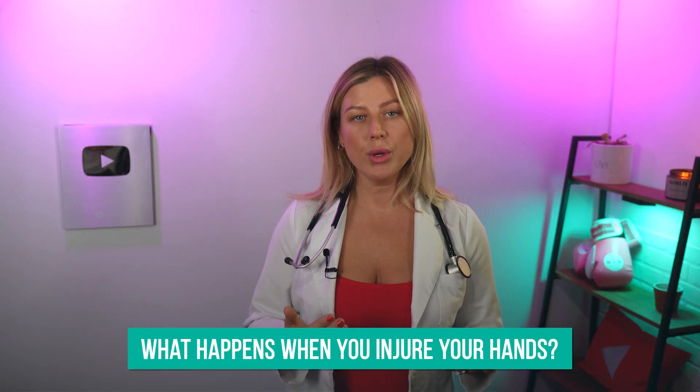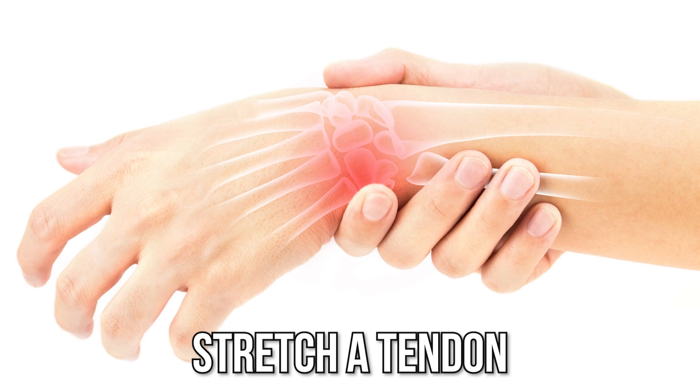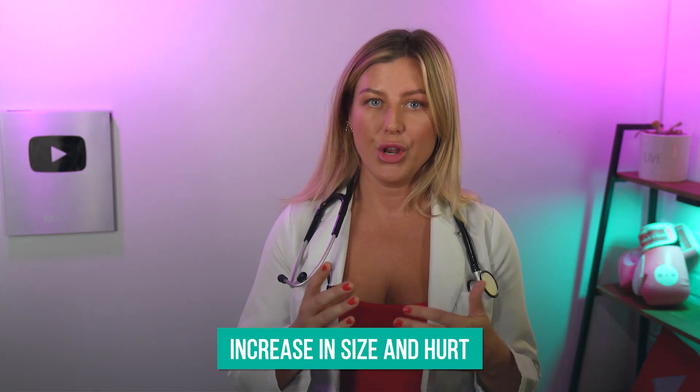So what happens when you've injured your hands? Well, when a joint is injured — in this case, we're talking about your hands — or even when you pull a muscle, stretch a tendon, or burst a blood vessel, this injured area starts to swell. And it's swelling because your body's inflammatory response system has been triggered from the injury. This means that blood cells and fluids are being sent to the injury to repair the damage, which can make it increase in size and hurt.